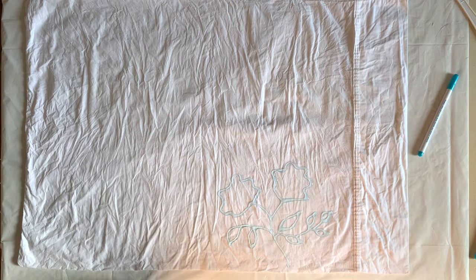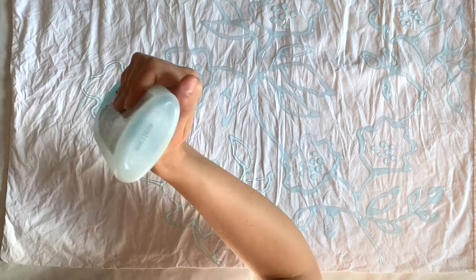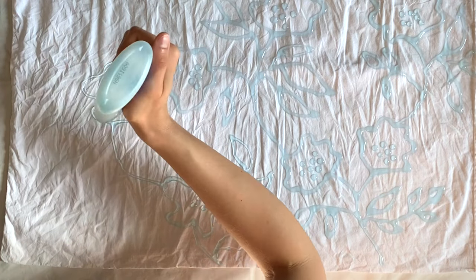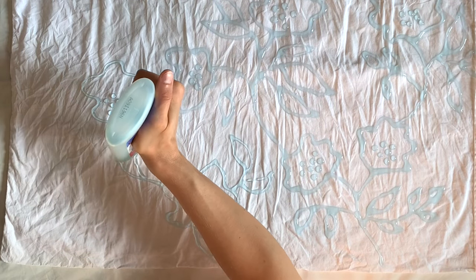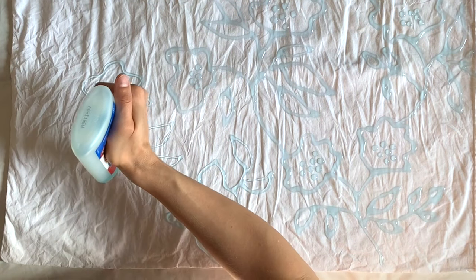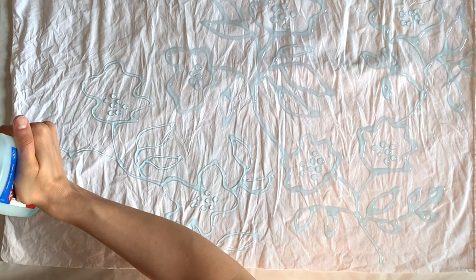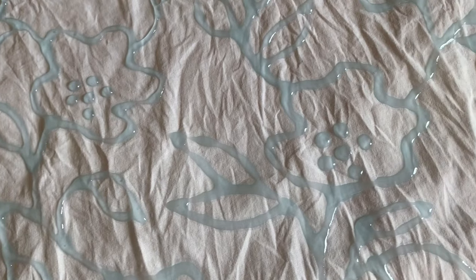I'm using the tracing method for one motif and then freehanding the rest. If you're not into drawing a floral freehand, you could trace something or do an abstract pattern too. I sped up and kept adding flowers to fill the empty space on the pillowcase, adding leaves here and there — trying to keep a lot of interest without things being too cramped. After finishing the entire pillowcase, I'm going to let it dry for 24 hours. I want it to be completely dry before adding any liquid dye so it provides a good resist.